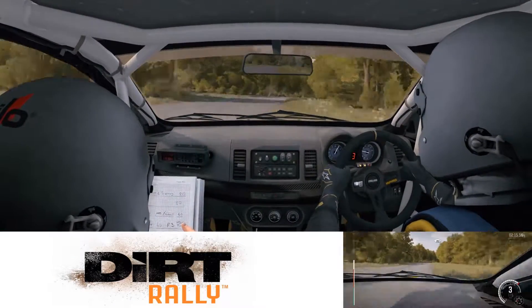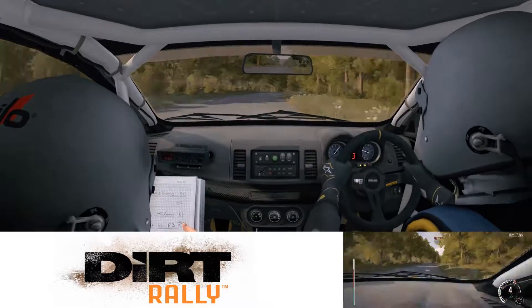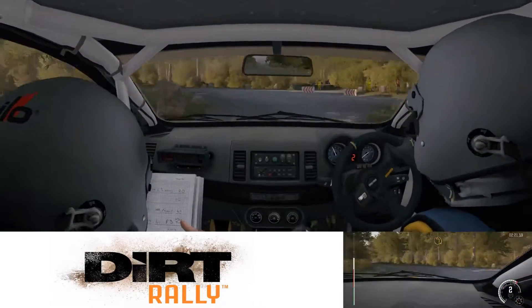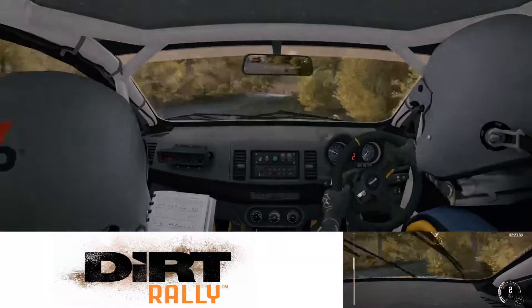80, pass junction, push and turn that one, don't cut, don't cut.